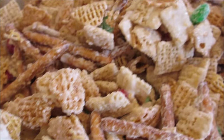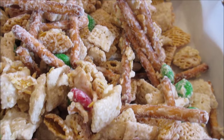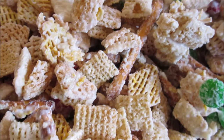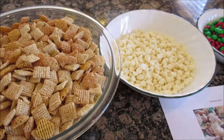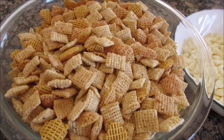Today I'm gonna show you how you can make Christmas Crack. Oh my goodness, this is so yummy and so addicting! For this crack, we are gonna need about four and a half cups of rice Chex and four and a half cups of corn Chex.